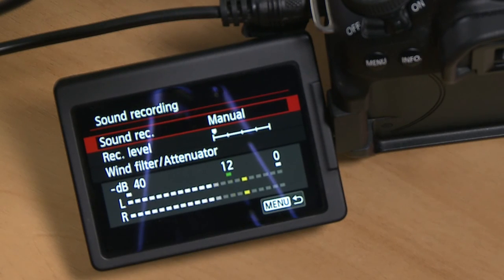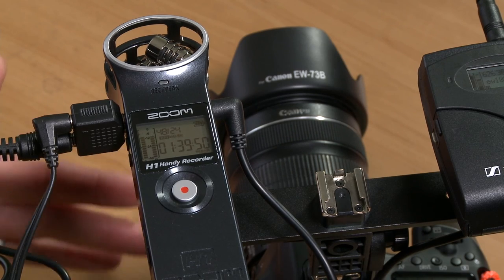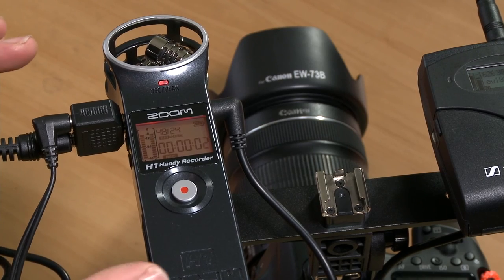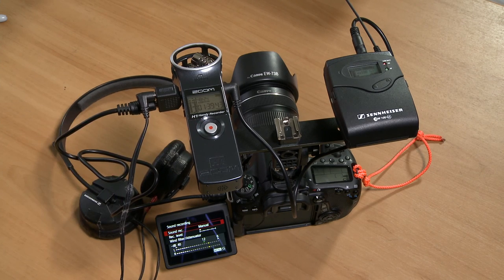The other benefit of this system, which I forgot to mention earlier, is that you also have redundancy in your audio recording. Even though I'm recording directly into the camera, I'll also hit record on the Zoom H1 so I've got a backup copy of my recording there as well. So now you can monitor your audio and record a backup copy all at the same time using a radio mic direct into your Canon DSLR. I would only generally use a setup like this for formal interviews, where you can monitor the audio and listen for any problems. I hope that's a help — thanks for watching.